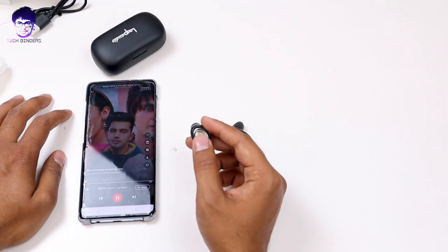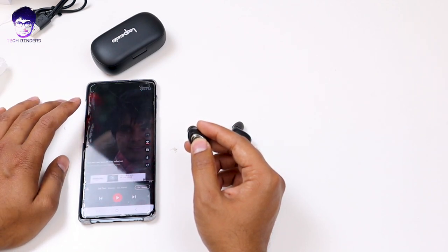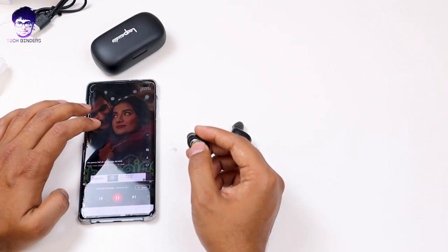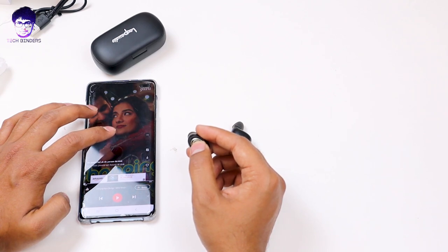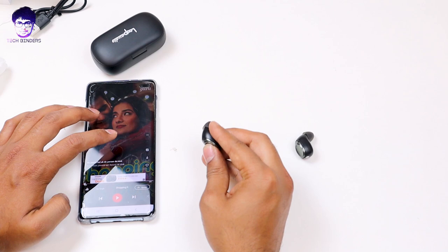Talking about the play and pause functionality — it works great and instantly, thanks to Bluetooth 5.0 without any lag. You can do it from both the right earbud as well as the left earbud.